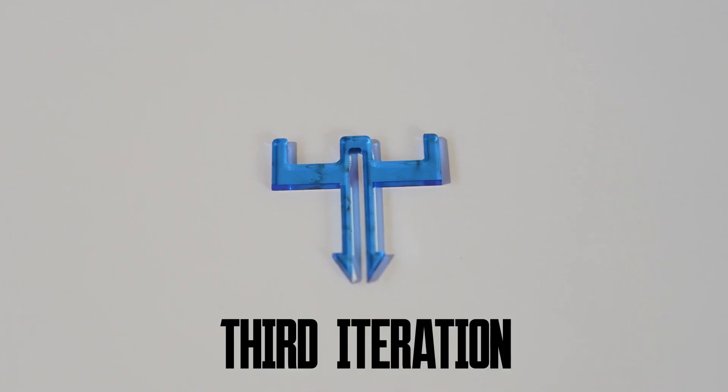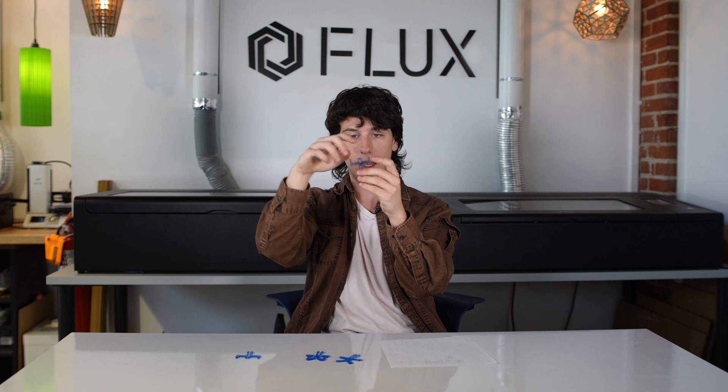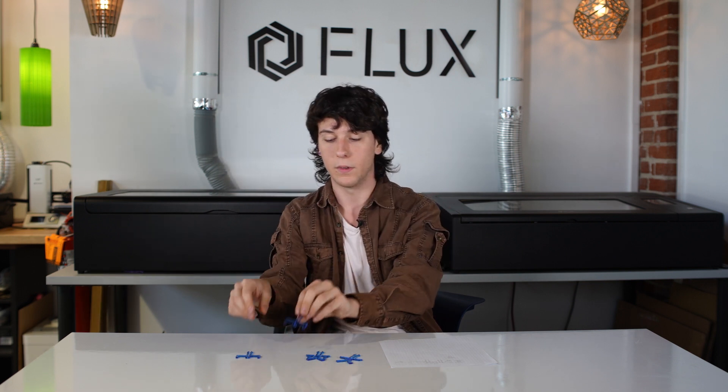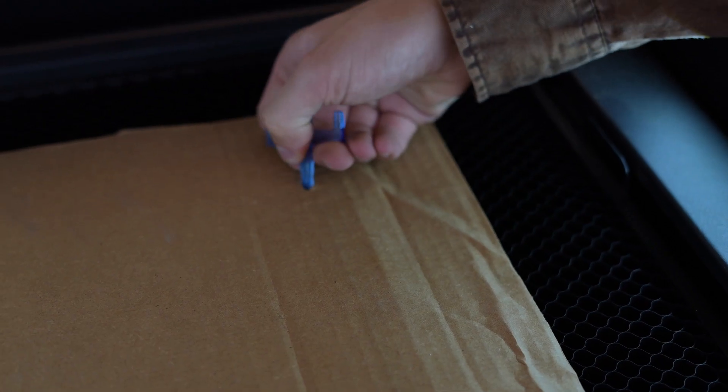So I moved to a cantilever beam design. This design has a pinching motion instead of an outward pull motion, and it bends the pieces of acrylic to release from the honeycomb. On my final iteration, I realized I'd made the tips of the arrows too thick to release from the honeycomb easily, so I made them thinner and touched up some of the ends.